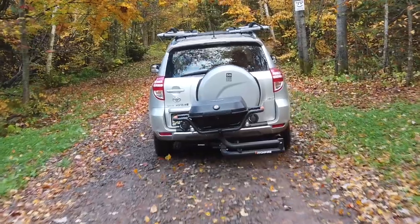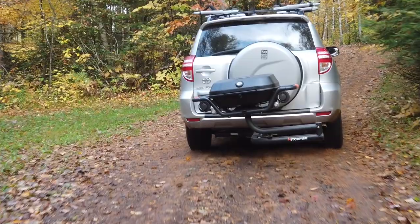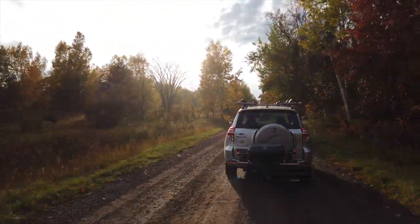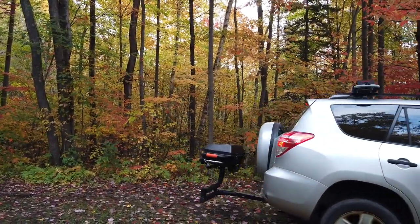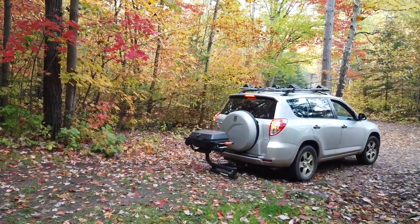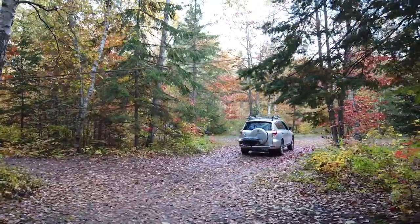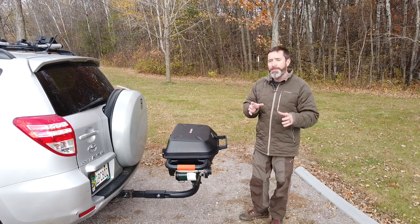In closing, there isn't really anything that I didn't like about using the Hitchfire grill — I had a really positive experience with it. Something you'd want to consider is that this is for the kind of weekend adventure where you're getting out a lot and into the middle of nowhere, and it makes it really easy and fun to whip up lunch or dinner. If you also have a bike rack on the hitch or a boat that you're pulling, you're going to want to get a hitch expander.